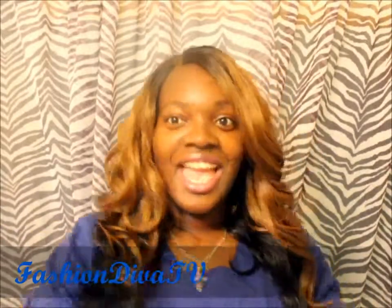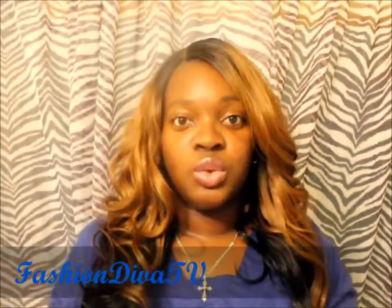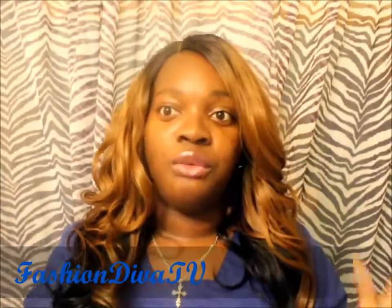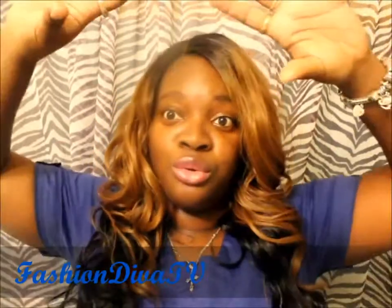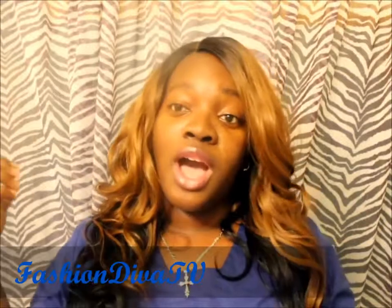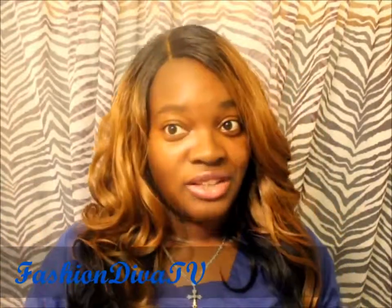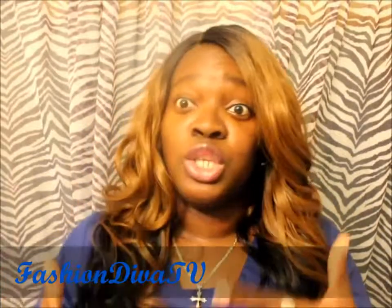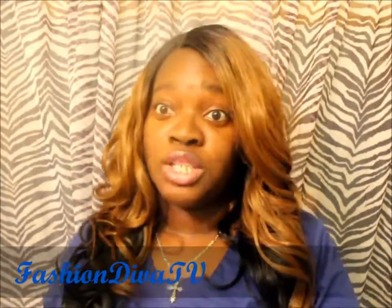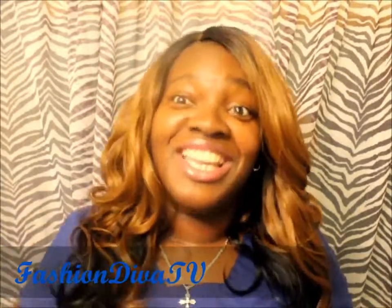Thank you guys for watching, and just know that I do greatly appreciate your continuous support. I am now a full-time teacher and a medical student at night, so I am extra busy — that's why I haven't been able to watch any of your videos. But I thank you guys for supporting me anyway, those who have continued. It's not because I don't want to support you, but life happens and I have to do life.